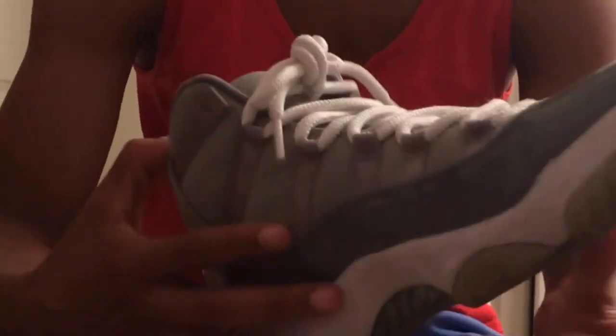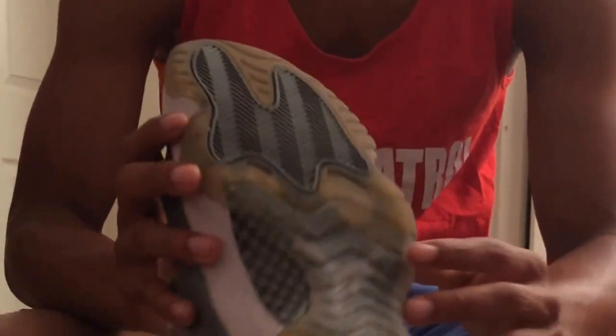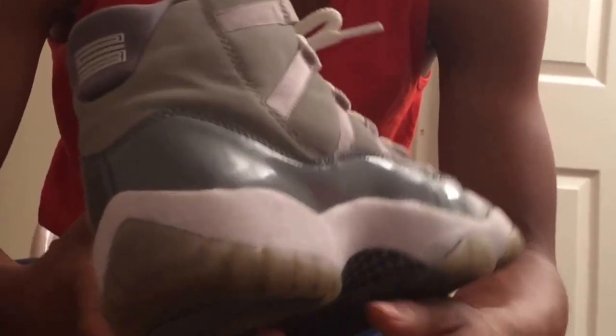You can see they were pretty yellow — I tried to dye the soles. It worked a little bit but I'm probably gonna try it one more time. They need a little restoration; gonna try to get them back great. But yeah, that's the Cool Grey 11.